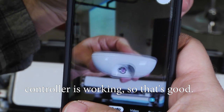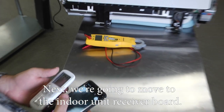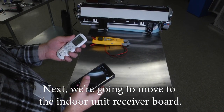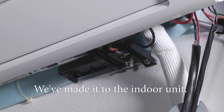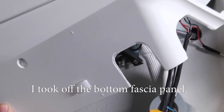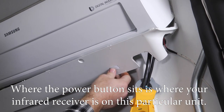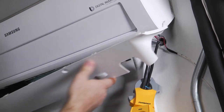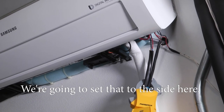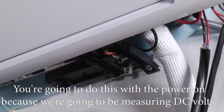Next we're going to move to the indoor unit receiver board. I took off the bottom fascia panel — where the power button sits is where your infrared receiver is on this particular unit — so we're going to set that to the side.